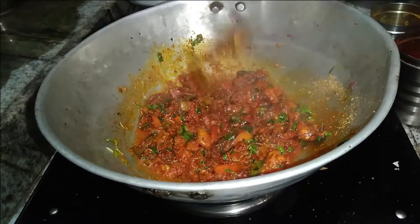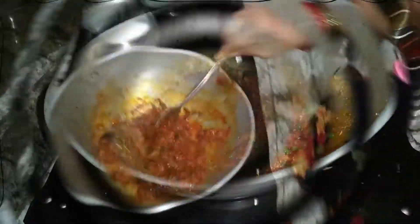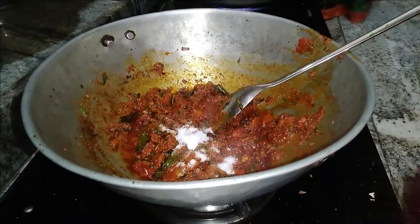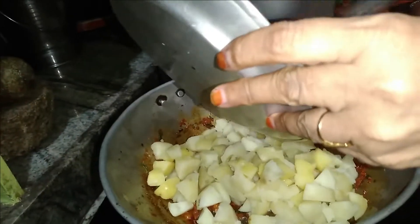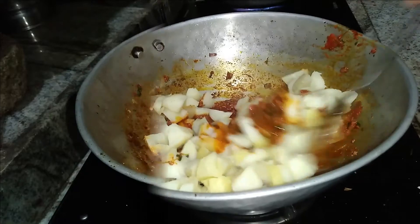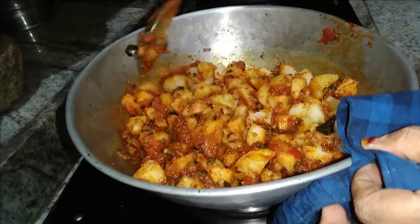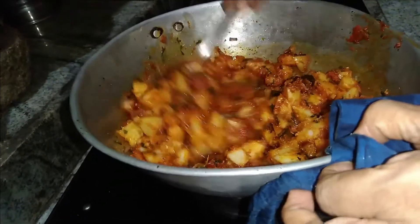Put the tomato in the pot and put it in a little bit. Put it in the pot. Add a little bit of oil. We will cook the gravy in the oven and mix the gravy together.